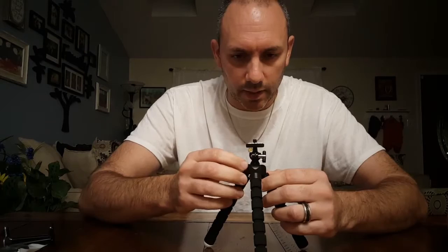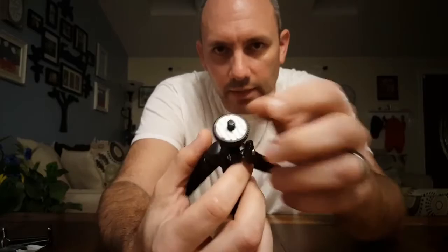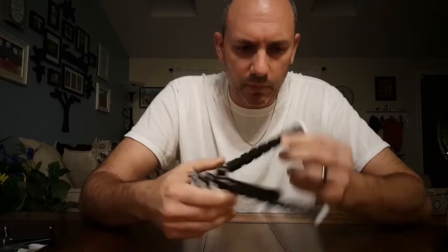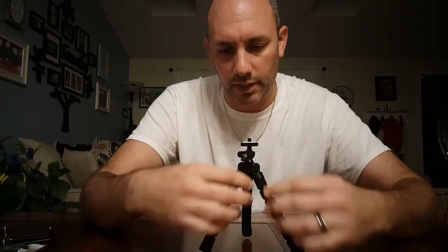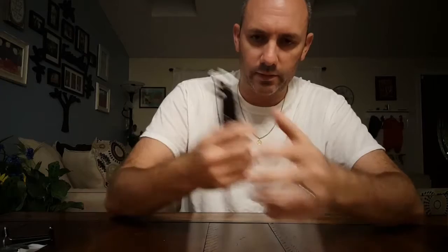It's got a quarter-inch screw at the top — that's a standard size for most cameras and digital cameras — so this could actually fit a digital camera as well, which is another reason I bought it. It also has rubberized little feet on the bottom — they're a little bit mushy but pretty sturdy, and they give you a good grip on the table so it doesn't slide. I like that feature.